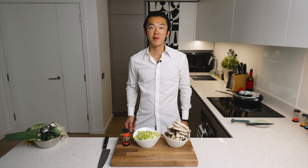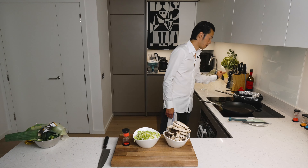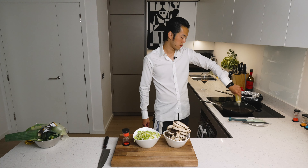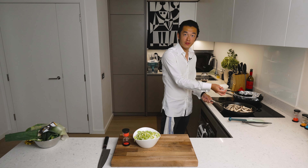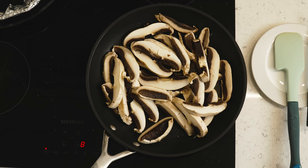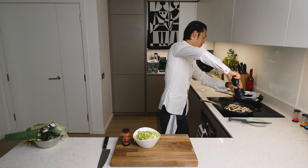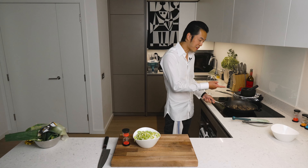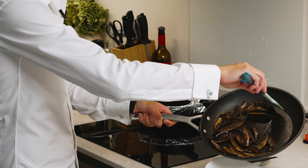Now we sauté our mushrooms and leeks. Hot pan, vegetable oil, mushrooms go in. We first evaporate most of the water content in the mushrooms, and then we'll brown them. To help them get started, add salt and black pepper. You see the steam coming out? Still evaporating — that's perfect.